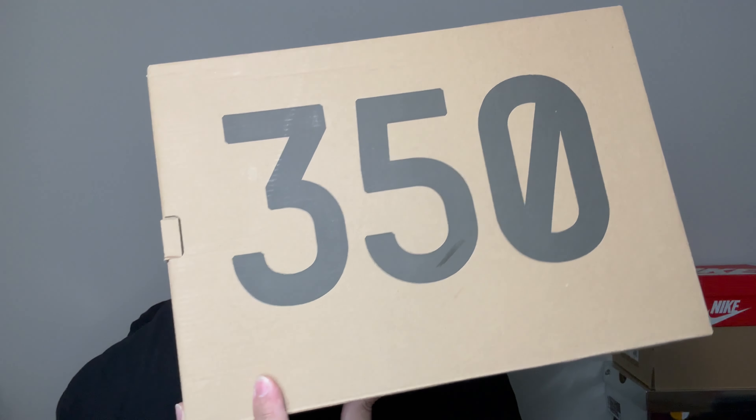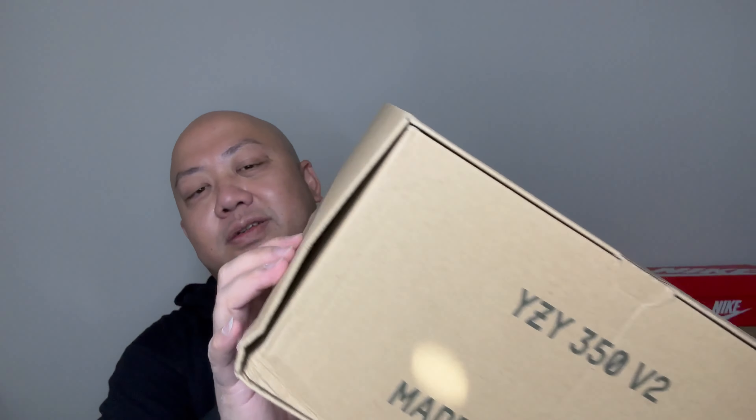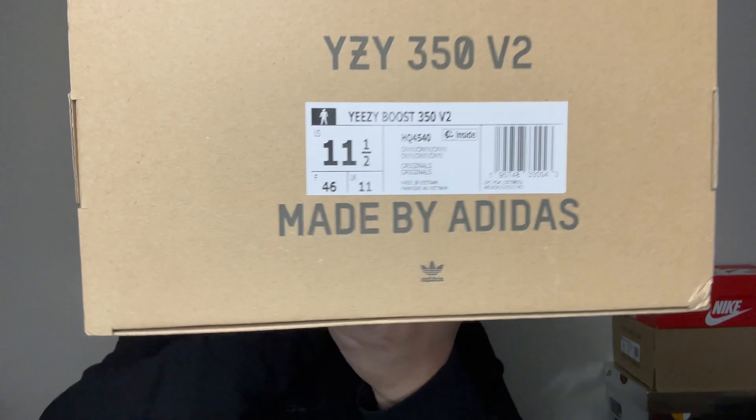Without further ado, you already know the vibe — here is the box, Yeezy 350 Boost. Dented here and there, this is once again from an out-of-country delivery. The tag is right there. Let me slide this open — which shoe is this that I got?